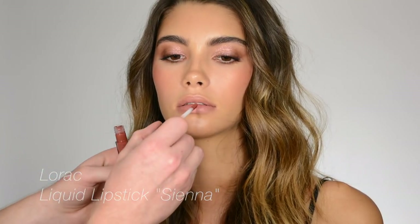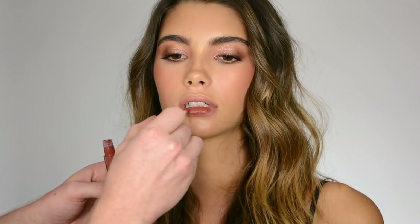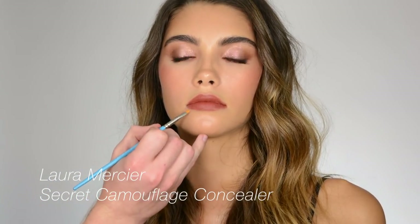I'm going to do this liquid lipstick from Lorac — it's called Sienna. I'm not going to use lip liner with that, but I am going to clean my edge up with a little bit of concealer.